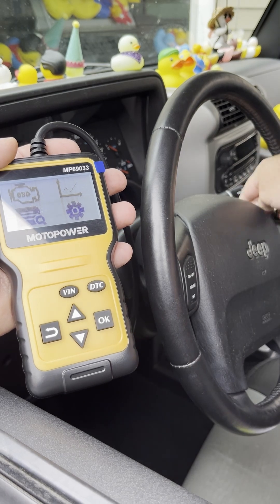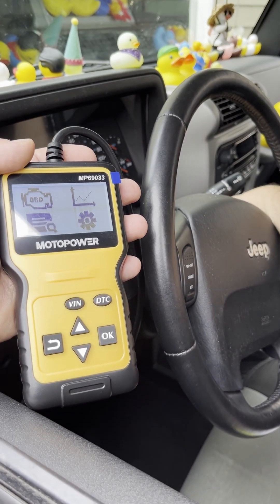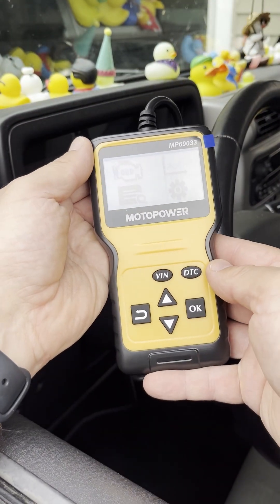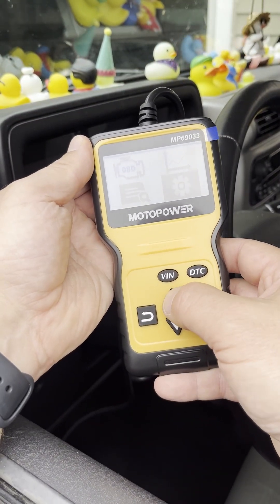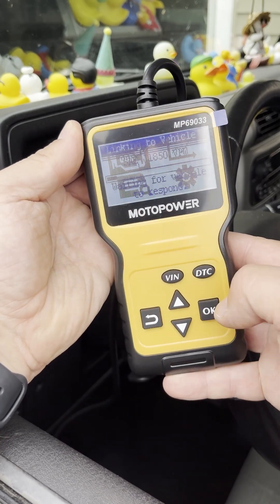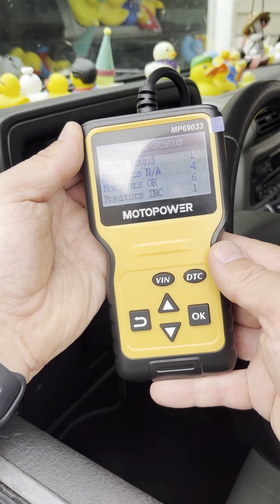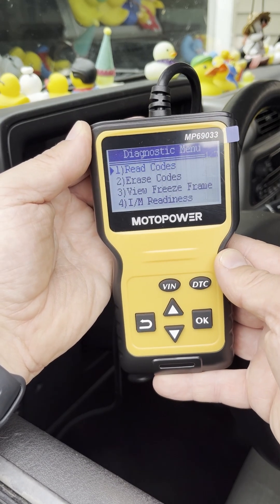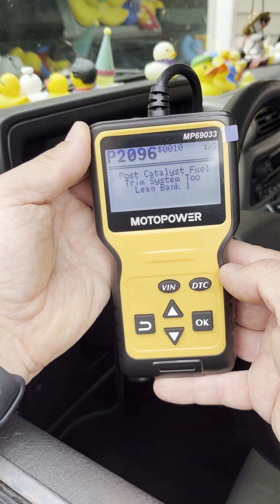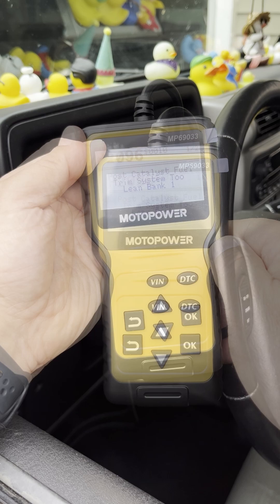I shut the door so you don't have to listen to the beeping — it's super loud and annoying. Now with the ignition on, I'm going to flip over to OBD2, hit okay, and it found one code — that's a symptom set. I hit read codes, hit okay, it's reading, and the code is P2096.